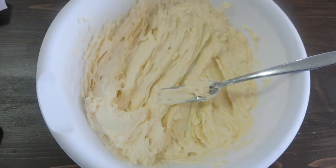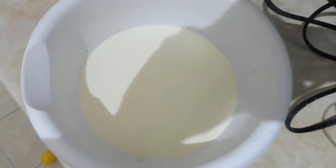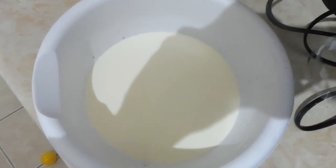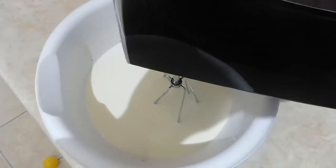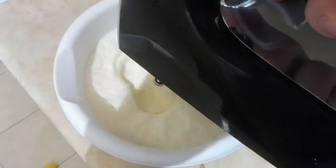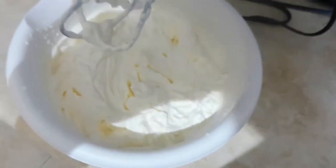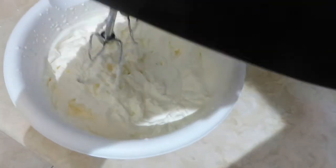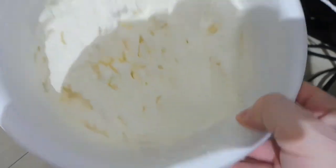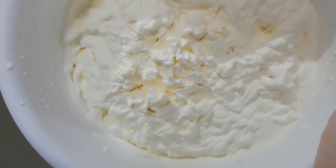Now that you have your cream cheese mixture, you're going to make some whipped cream. You're going to need two cups of it, and you're going to use a blender until it gets very thick. The whipped cream is done when it keeps its form easily as you put the beater through it. Another way to tell is if you turn the bowl sideways and nothing happens, you know it's ready.